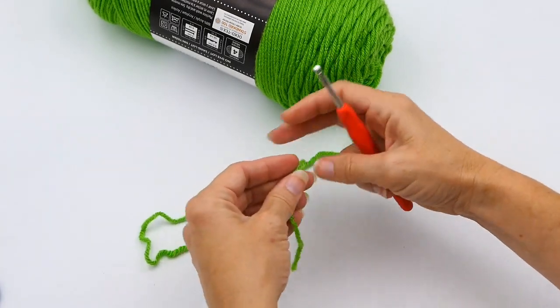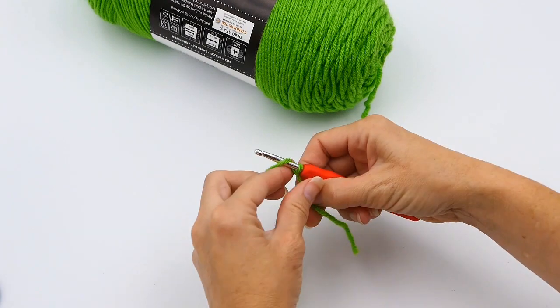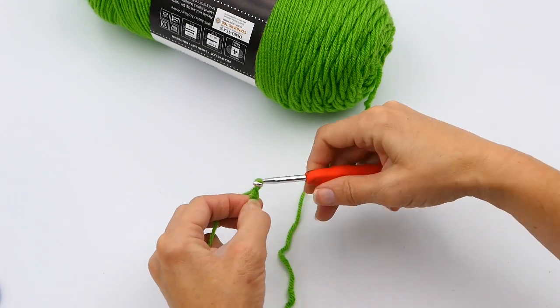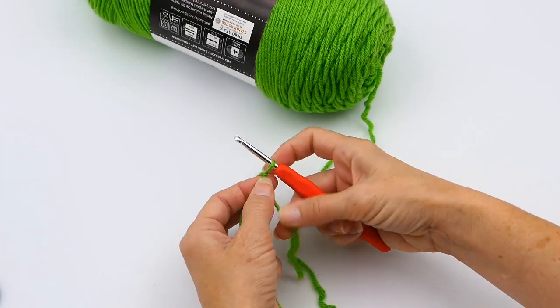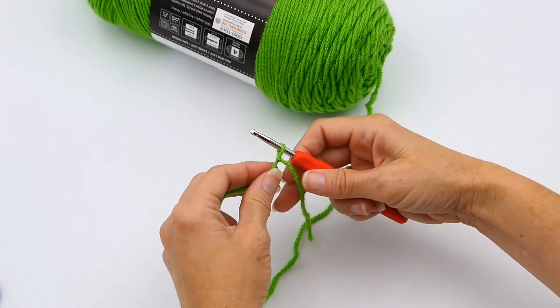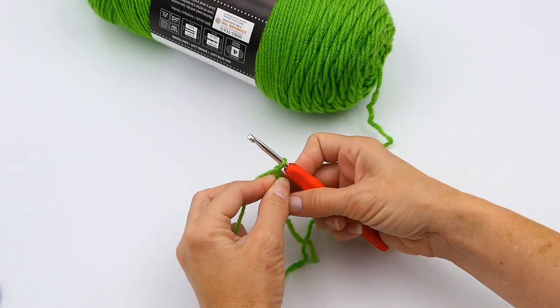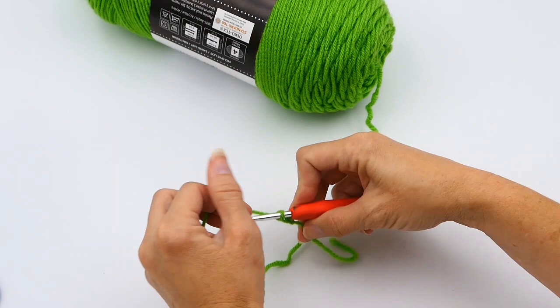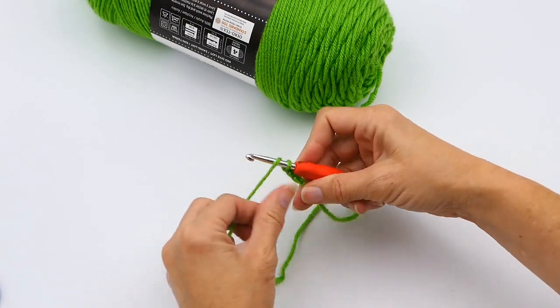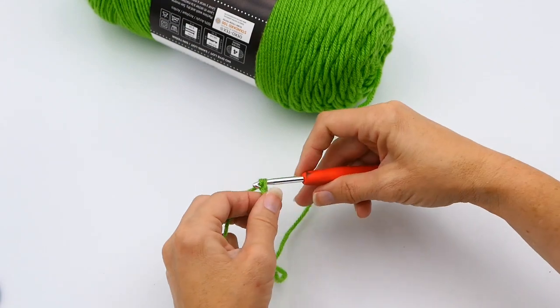I'm going to show you again here. So you make your slipknot — I will link that in the description below — and then you tighten your slipknot. Then you just yarn over your hook, and then pull through that loop that you have.